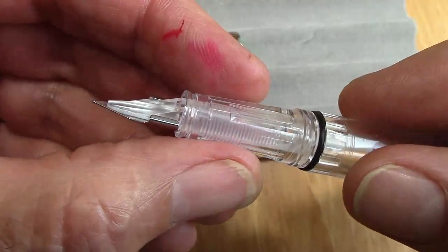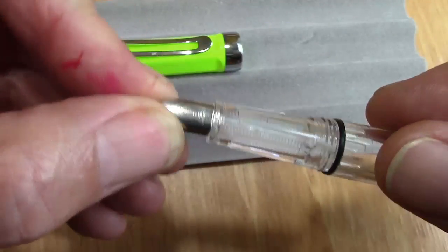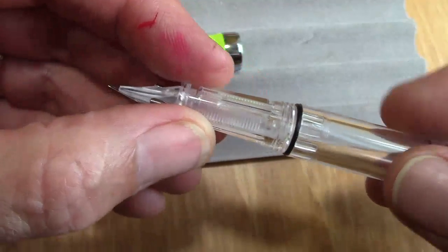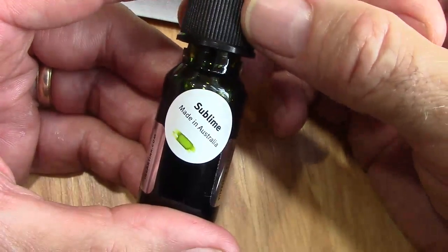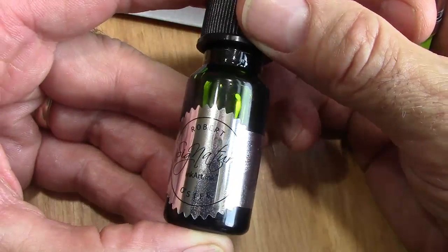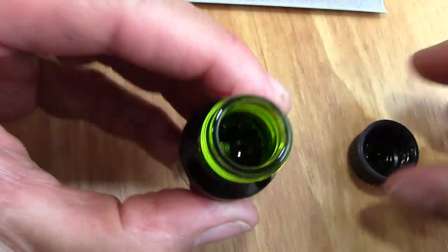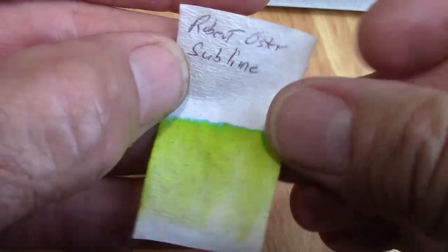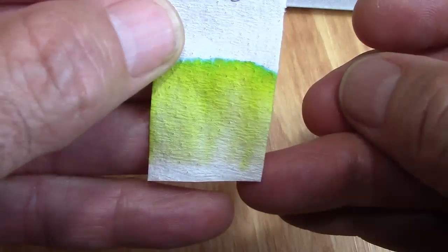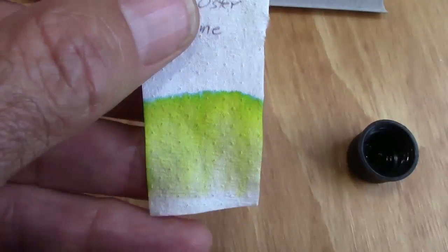The feed and nib assembly slides in one way — it's keyed — so you know the way it goes together. It's relatively easy, and there's only one way to put it back together. This is the ink we're going to use — I think it's a perfect ink for the color of this pen — part of my Robert Oster ink art collection. We watch the ink saturate the feed and bring color and life to this transparent pen. It's a pretty intense light green. I'm into chromatography now with all my inks — there's a thin layer of very pure green at the top and most of it is yellow.